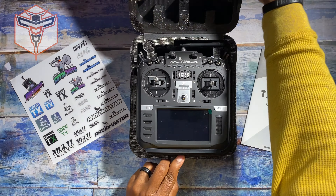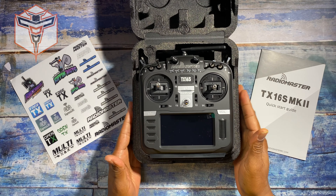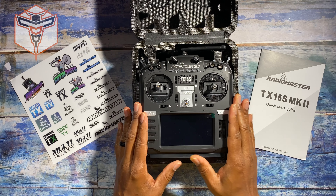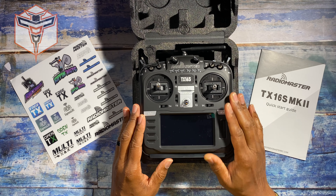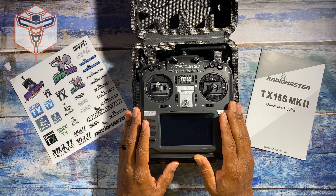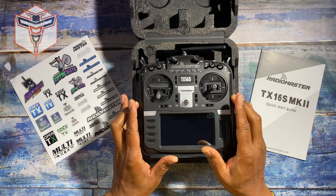Let's open this up — and there it is, in black, the RadioMaster TX-16S Mark II. This one has ExpressLRS built in, and that's why it is an upgrade from my previous radio, because my previous radio had a four-in-one module built into it.